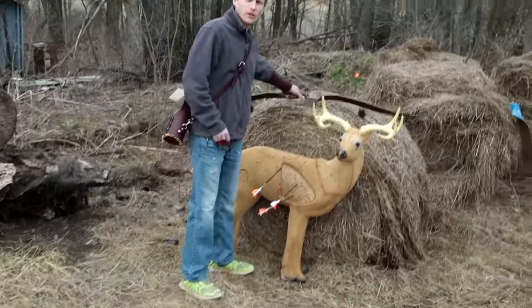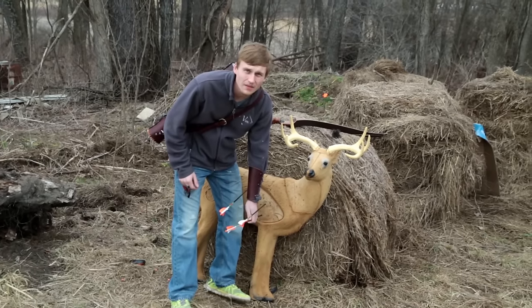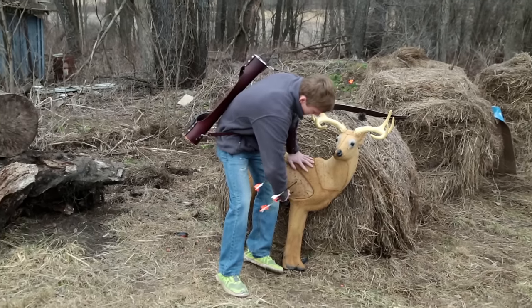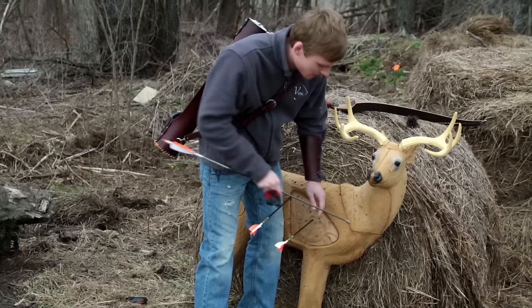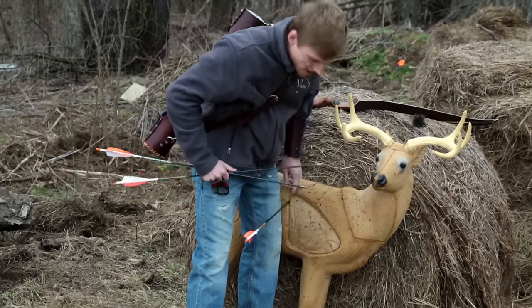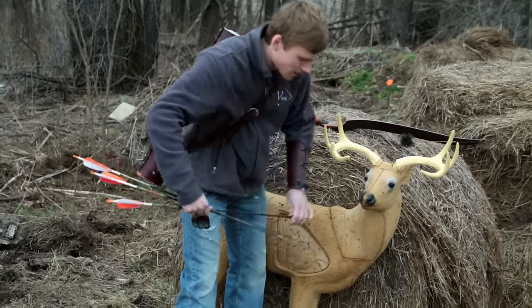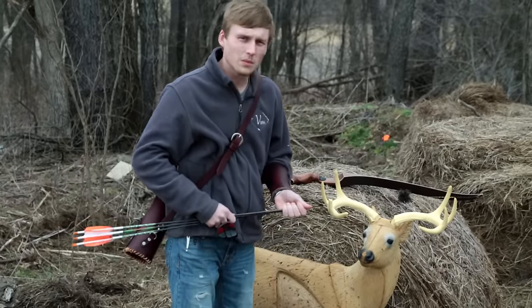Here's our first set of three shots. Our first shot at 15 yards or so — nice 10. We've got an eight here, center of the lungs, on our second shot. Here's our third shot — we broke the line, we'll count it. So we scored 26 on that one. Pretty good. Our next round we're going to start with our first shot at 20-ish yards.